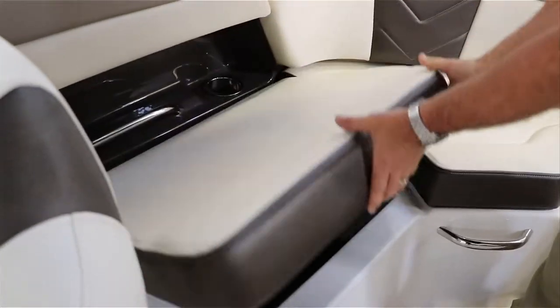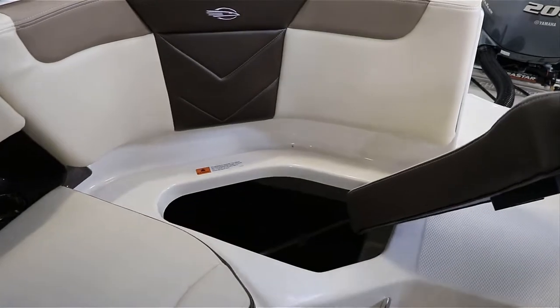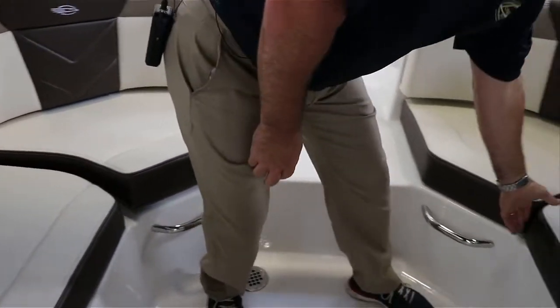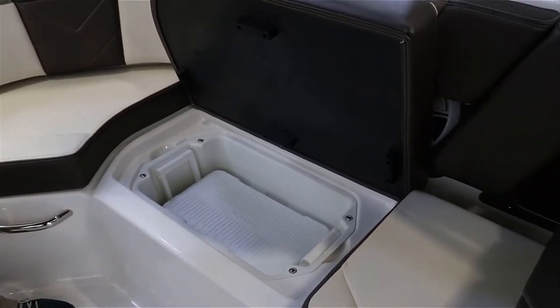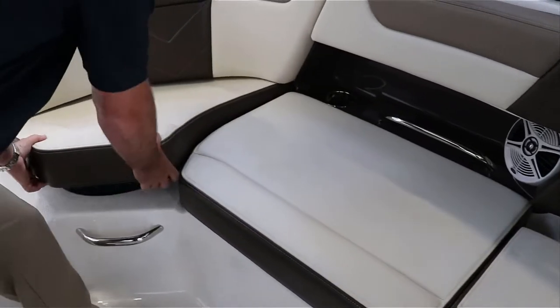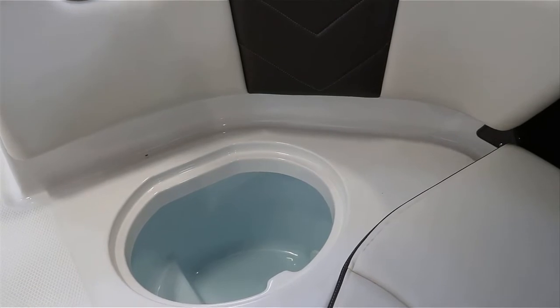Plenty of room here under this cushion. Over here they put a cooler — that's a great feature so you can leave your deck nice and clean. There's also another insulated cooler here with an overboard drain.